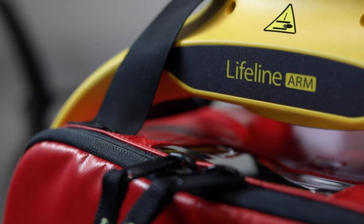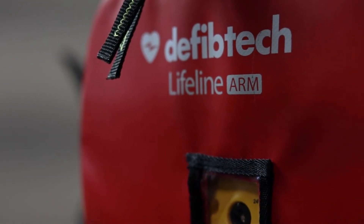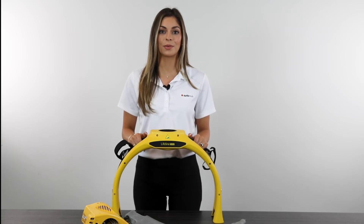Have any questions about the DeFibTech Arm? Reach out to Master Medical Equipment today to speak to their friendly and knowledgeable team. We can't wait to save lives together.